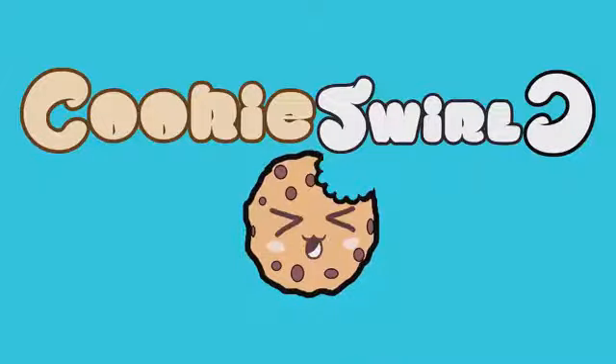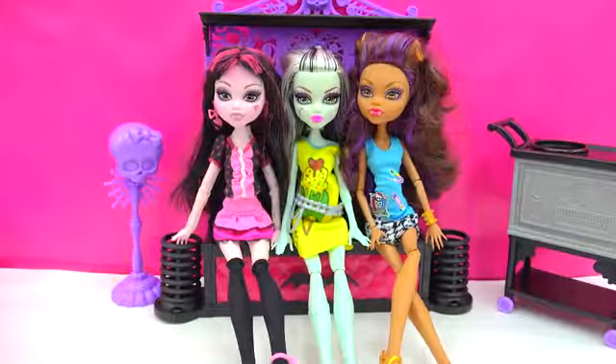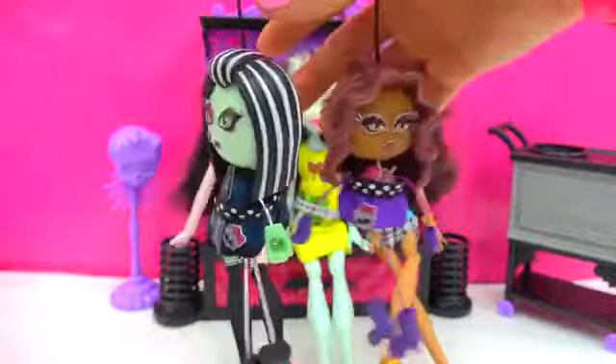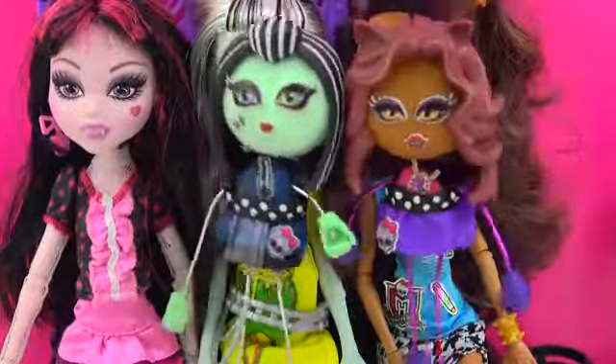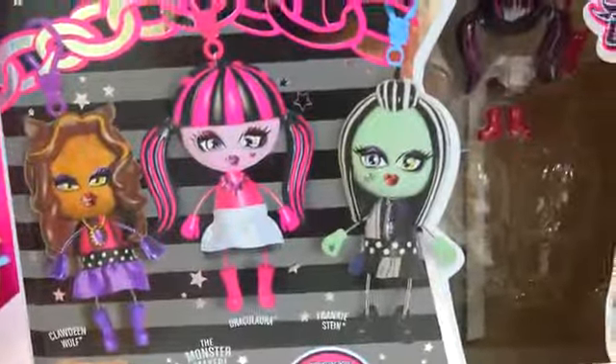Cookie Swirl! Chocolaty Chippy Cookies! We are going to be creating our own monster today! If you have watched my previous videos, you saw me create this Frankie Stein doll and this Claudine Wolf. That's one for her and one for her. But it looks like one of these ghouls is missing her own little monster doll. That's right — it's Draculaura!